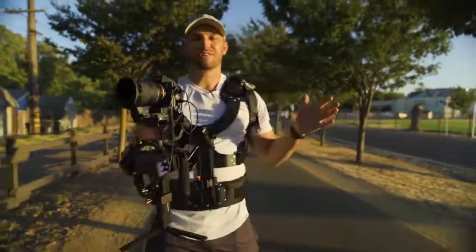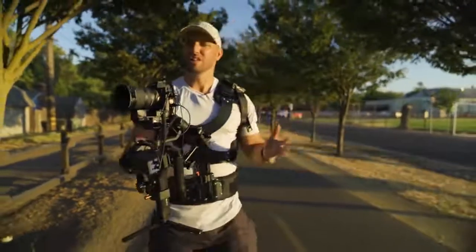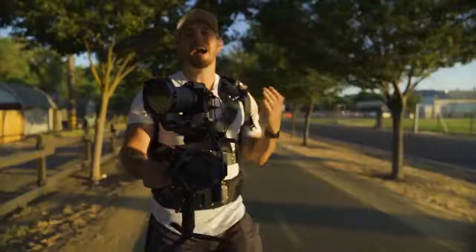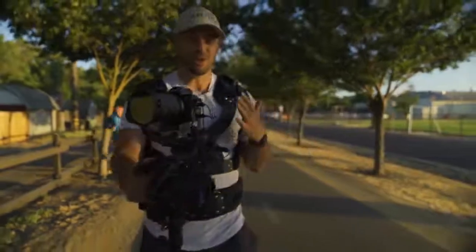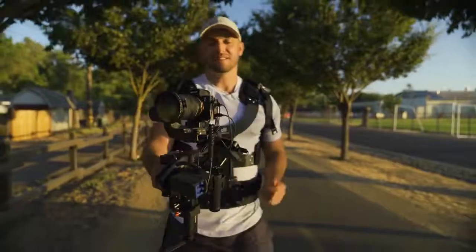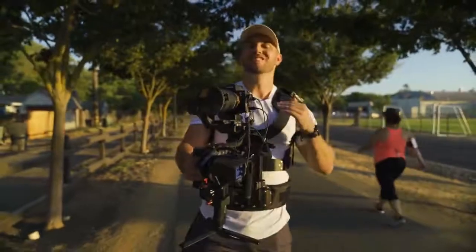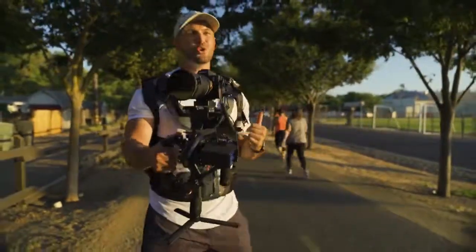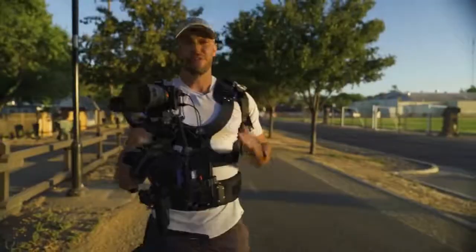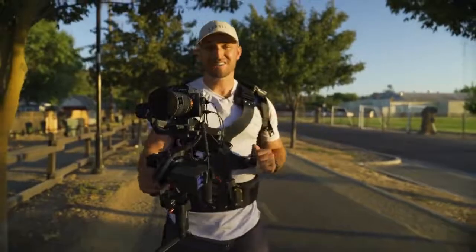There are a whole bunch of different devices out there for larger gimbals, steadicams, and things like that, but nothing that's really good and conducive for these one-handed gimbals — even though I've actually made mine a two-handed gimbal. I just did a walk-and-talk interview style shoot where my wife was interviewing a blogger and we shot for about 45 minutes. Typically with the Ronin-S, which is a very heavy gimbal, my back is so tired by the end of a shoot — my mid back in particular because I'm hunched over looking at the screen. The Thanos essentially takes all of that away.